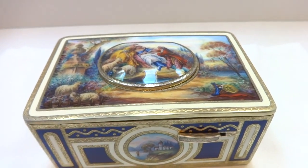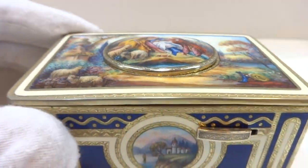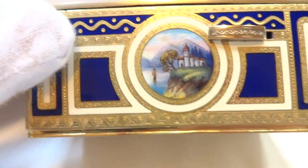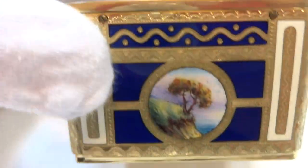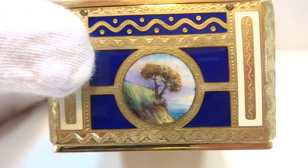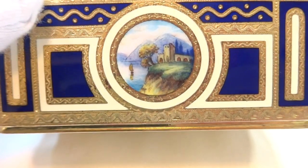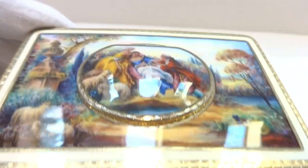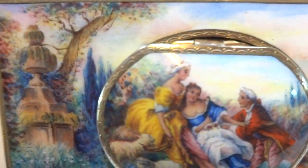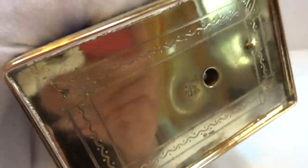I just finished this vintage full pictorial enamel singing bird box. There isn't any damage or repair to the enamel and it's absolutely gorgeous. I love the cobalt blue. I'll show you the back — it's also hand-painted scenes on all four sides. The top is very intricate with a hand-painted cording scene. I'll show you the bottom as well.